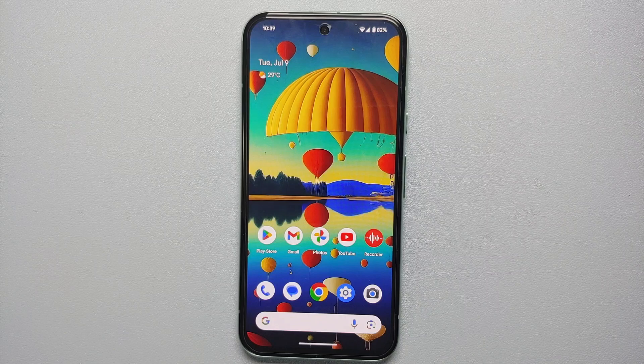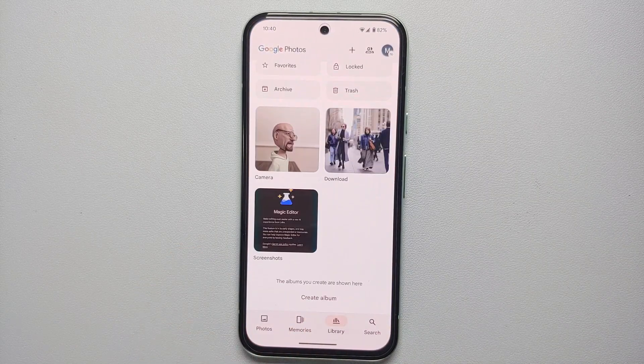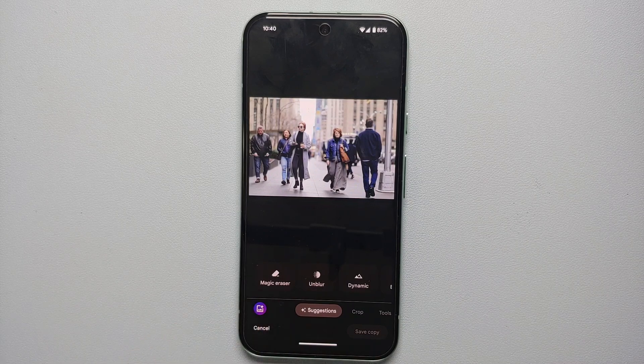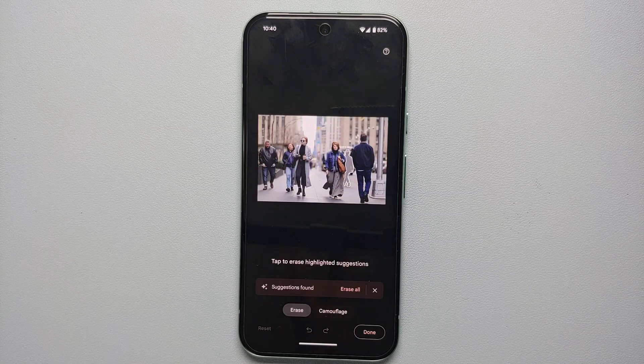Now let's look at how to use Magic Eraser on the Google Pixel 8a. We already know Magic Editor can resize objects and add sky, golden hour, and water effects — but what if somebody photo-bombed your picture and you want to remove that person or object? That is where Magic Eraser comes in. Go to your Photos app, select that specific picture — it doesn't have to be taken with the Pixel 8a, it just needs to be on it. The app may already suggest 'Remove people in background.' If not, go into edit, then suggestions, and Magic Eraser should appear.